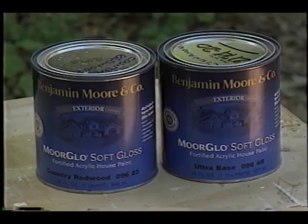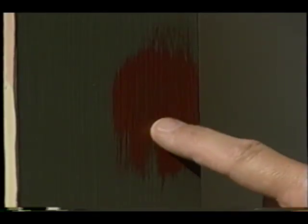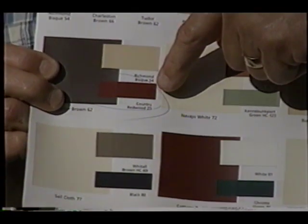Here's what I like to do. Go to the paint store and buy a quart can of each of the colors that are very close to what you're trying to do. Make sure it's the same brand, make sure it's the same finish. Now take it home and put some on the wall like I did here and see if you like them. It may work, it may not. If it doesn't, it's time to custom blend the paints yourself.